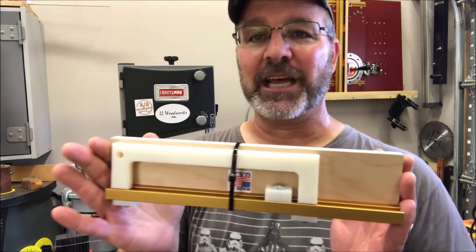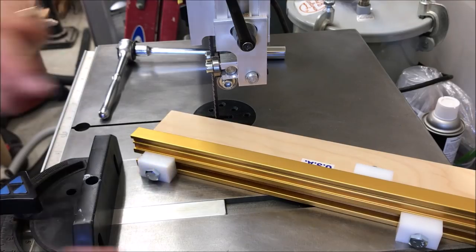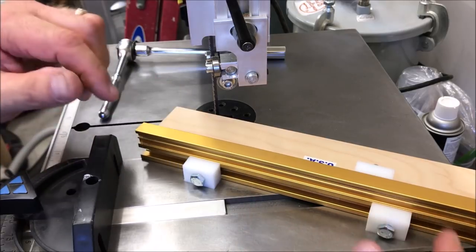So today I'm going to put this jig together and we're going to test it out and see just how well it works. There are these two little blocks on the back of the jig and what they allow you to do is lock the jig against your miter gauge.